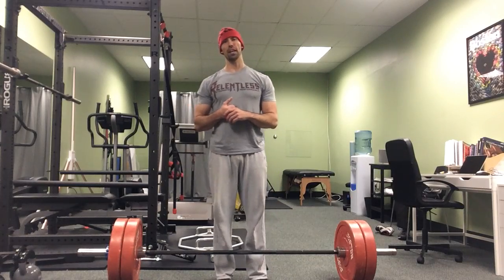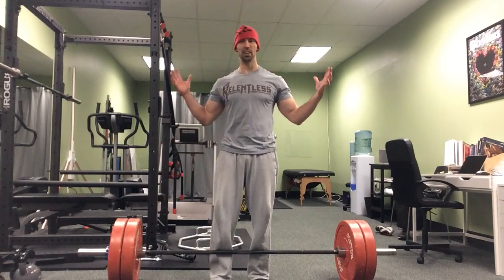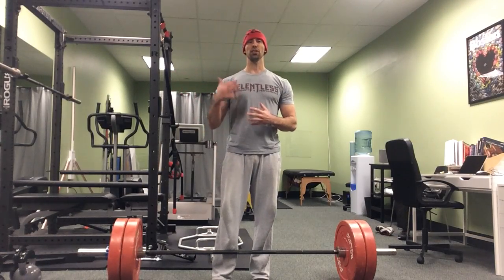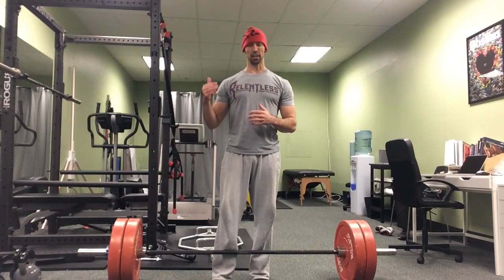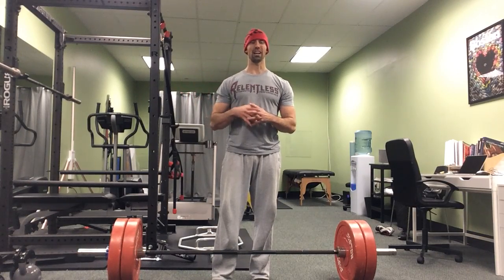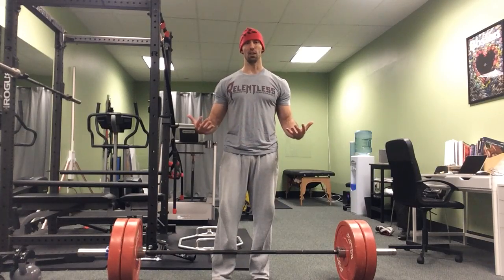Hey everyone, it's Tony Genicora here in Brookline, Massachusetts at Run Strong Studio. This is the new digs and I want to talk about the deadlift today, and one cue that's used a lot — that I feel like is often misinterpreted or kind of confusing to some people — is the whole idea of getting slack out of the bar.